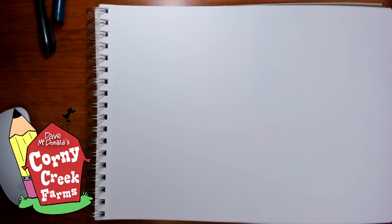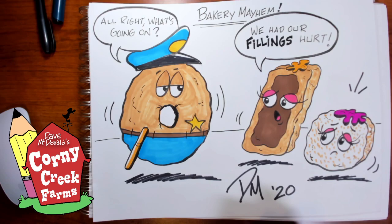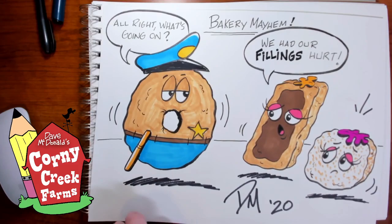The last couple of weeks I haven't shared my colored drawings of the previous work that we did, so I thought I'd go back and share. A couple of weeks ago, remember Bakery Mayhem? Yes, the donuts that we drew. We used simple shapes — circles, rectangles, squares — all of those simple shapes to create some fun characters. That's the Bakery Mayhem. I hope you had fun drawing and coloring yours.